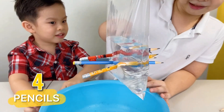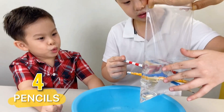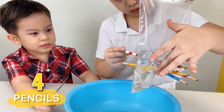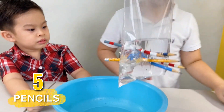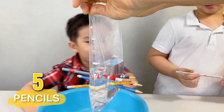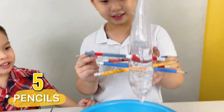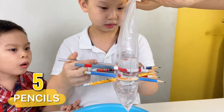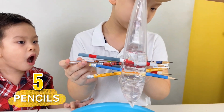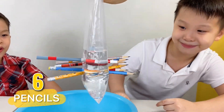Four pencils? One, two, three, four! You think you can put more? Yeah! Pencil number five. Still no leak! Let's poke it right here! Pencil number 11. Whoa, that's six pencils!